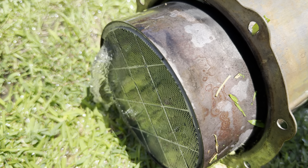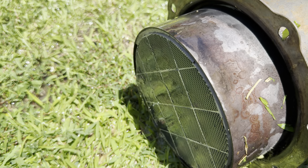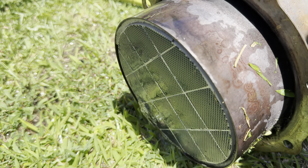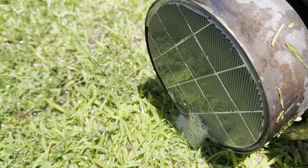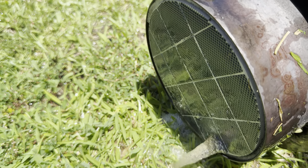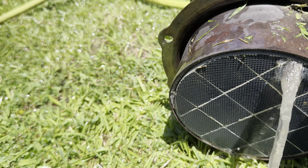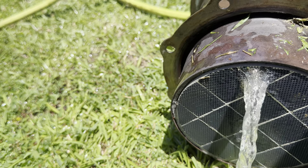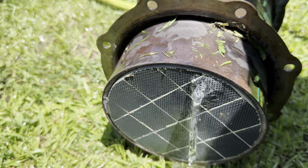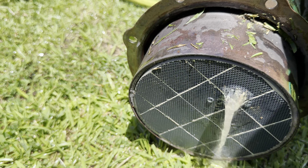You had mud daubers in here too, yeah for sure. Look at this, we got ants in this drill. What do I do? They seem to go away whenever I crank it up.